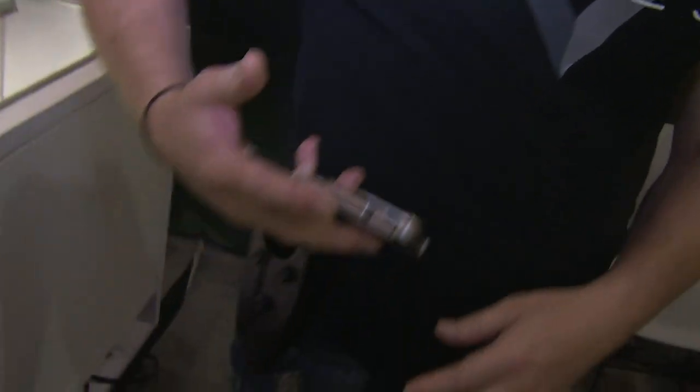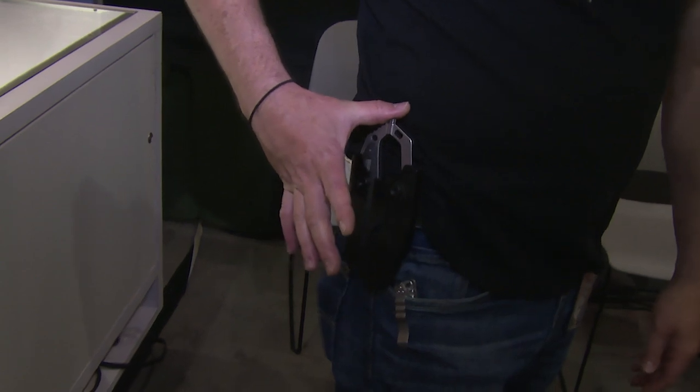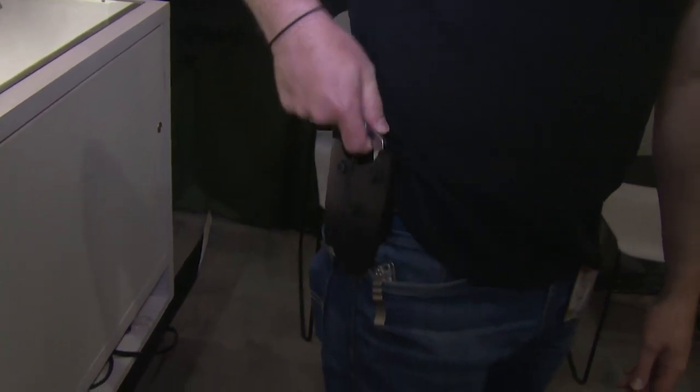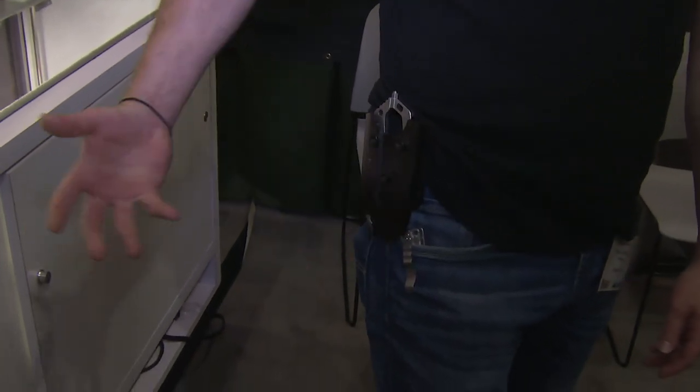I'm going to show it to you in the holster. It's really cool because we have a bottle opener on it here — it sticks right out the end of the holster. It detents in really nicely, it's got a very secure lock on it, and you can actually open bottles right there without even taking the thing off.